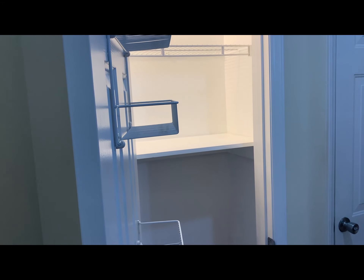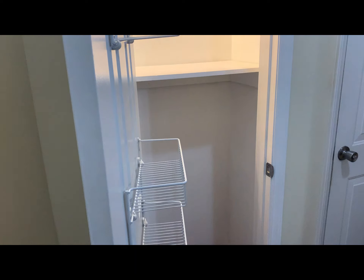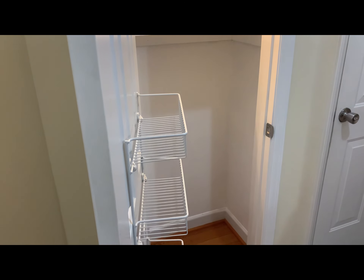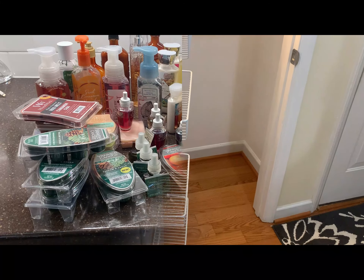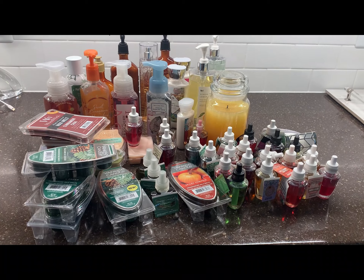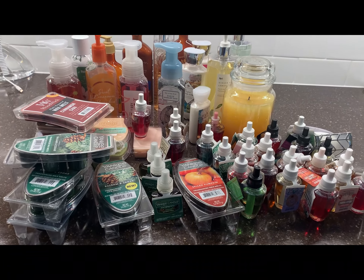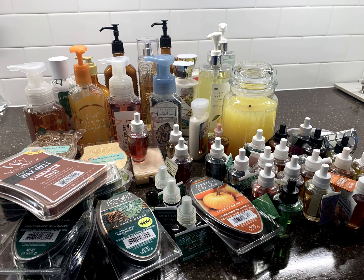My husband added three of these two-tier storage shelves on the back of the door, and then he added an extra wooden shelf so that I have space to put all of my things. I was storing all of my candles and fragrances down in boxes, so now I have a chance to take them out and display them on the back of my utility closet shelf.